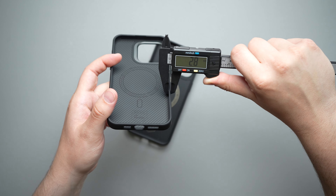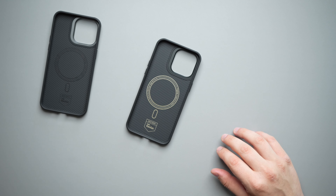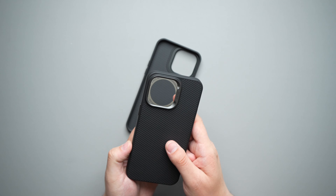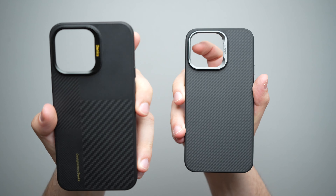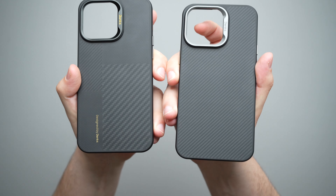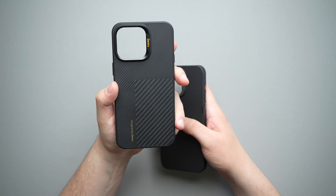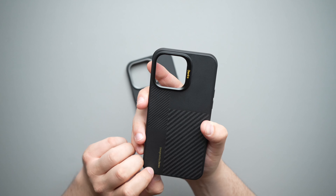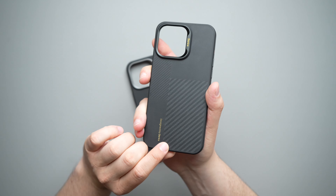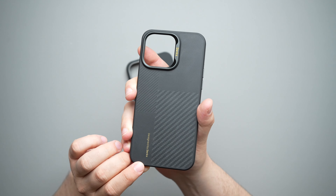Let's bring over the trusty caliper and measure how thick it is — 11.1 millimeters right there. And with the original Armor Pro, same thing: 11.1 millimeters. On the sides, we are looking at 2.8 millimeters, and on the original Armor Pro, also 2.8 millimeters. So the exact same size and thickness on both of these cases.